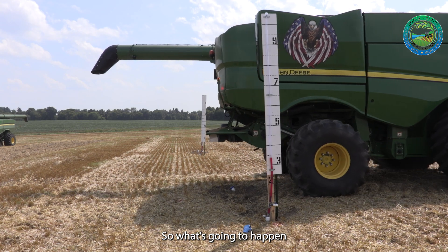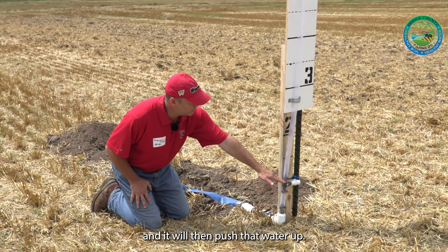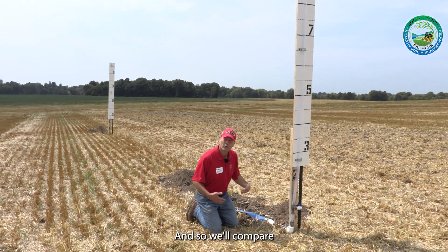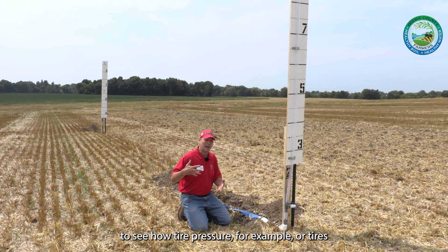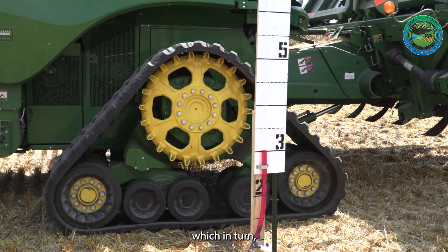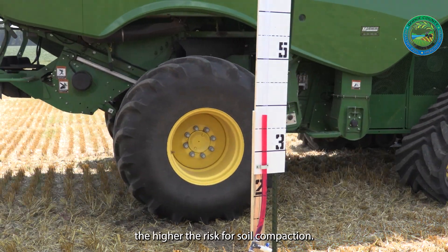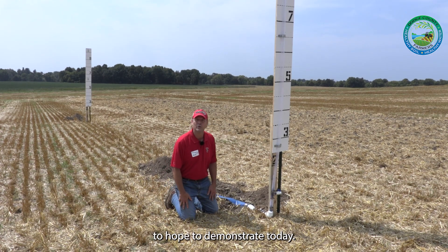As a vehicle drives through here, it will press on the soil and push that water up, and that height of water will give you an idea of that pressure. We'll compare different pieces of equipment to see how tire pressure, or tires versus tracks, affect the pressure on the ground. The higher the pressure you put on the ground, the higher the risk for soil compaction, so we want to reduce that pressure — and that's what we hope to demonstrate today.